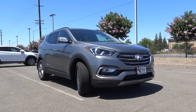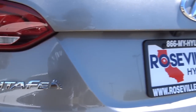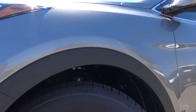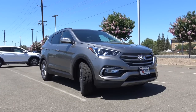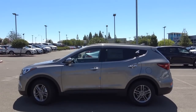The Santa Fe Sport currently still follows the fluidic sculpture design that made the Hyundai brand so widely popular, and the styling is sleek yet very sophisticated. I especially love the standard LED accent lights and 17-inch alloys that complement the overall look of the vehicle very well. For exterior dimensions, you're looking at 185 inches in length and 74 inches in width.